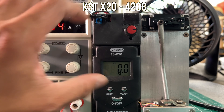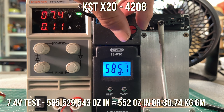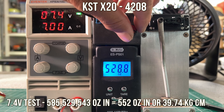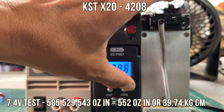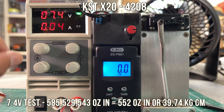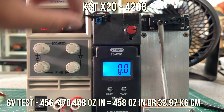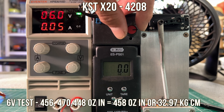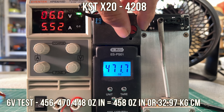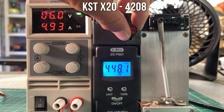At 7.4 volts, a little less — and we didn't give this thing a break. It didn't get too hot, so it's a consistent performer. 552 ounce inches or 39.74 kg is the result at 7.4 volts, and the Hobbywing 1080s can do this. Note that the load is pretty high — 6.5 amps is what it wants from the BEC or ESC. At 6 volts, the amp load is lower at 5.5 amps, pulling about 470. The tally is 458 ounce inches or about 33 kg.